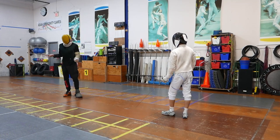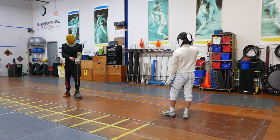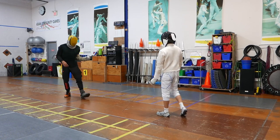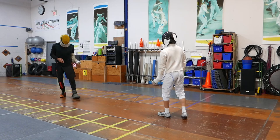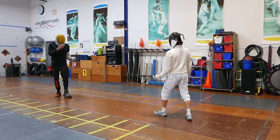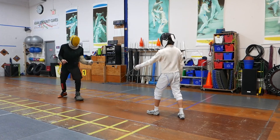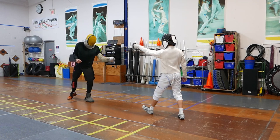Next, we'll go through different targets with the same idea. We'll work on the bottom of the hand, then the top of the hand, open up the torso, and also show the leg. For the top of the hand: if I do a step forward, Hunter's going to lower the blade. When I commit, he makes a stop hit.